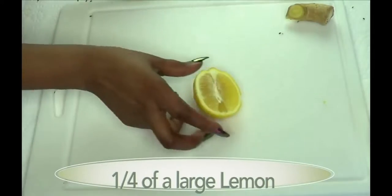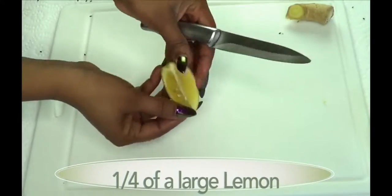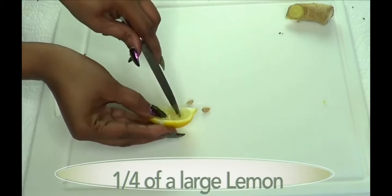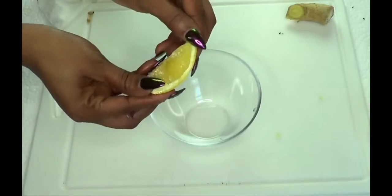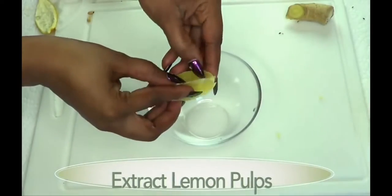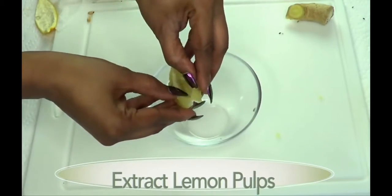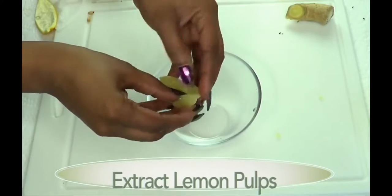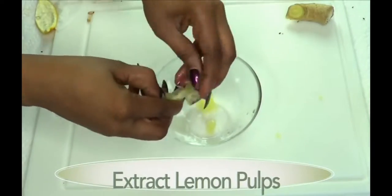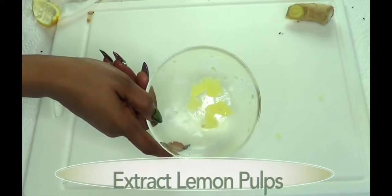Next I'm gonna prepare the lemon. I'm gonna cut the lemon like this, and for one serving you just need about a quarter of a large lemon. Remove the seeds, then take the lemon pulp out — this is what we're going for. We're not gonna juice the lemon; we're just gonna get the lemon pulp out.